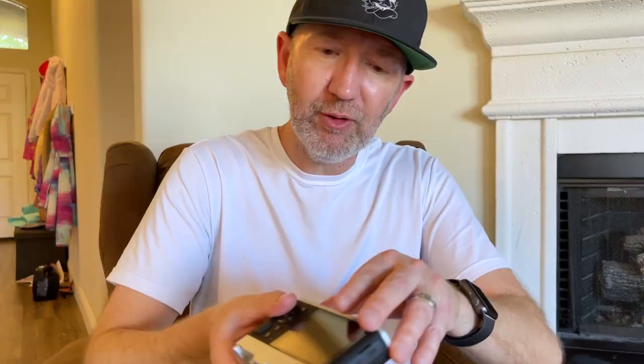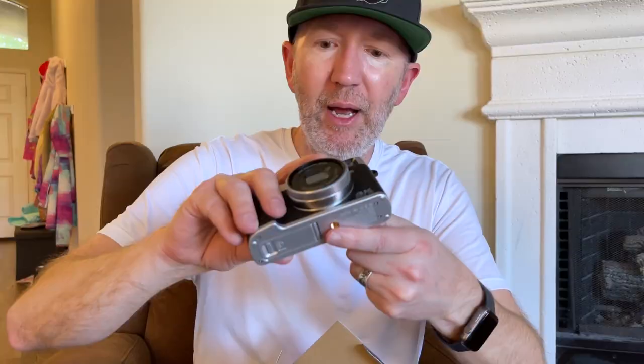Looks like it's got a flash right in there built into the camera. This looks like a pretty sweet camera. There's a little place right there to put the battery in, and you've got a place you can put this on a tripod.